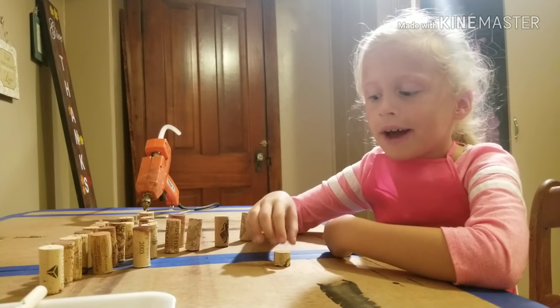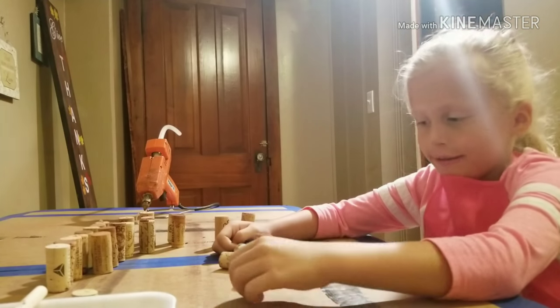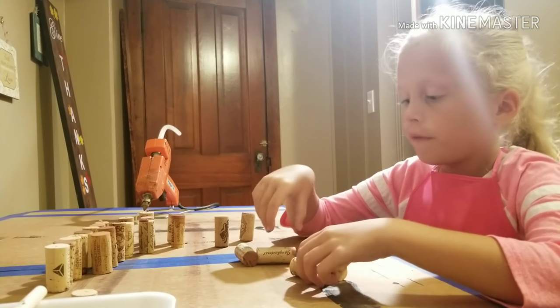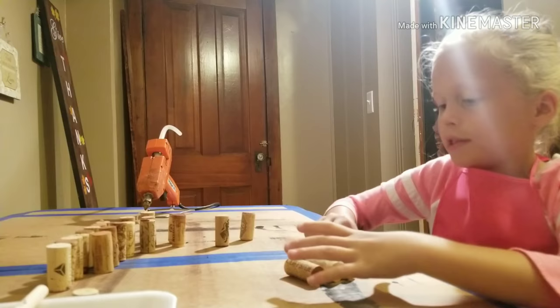You want to have 25 corks and one of them cut in half. I cut it in half. First thing you want to do is lay your corks in two rows of four, two rows of five, and one row of six.